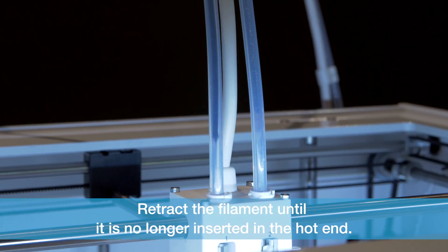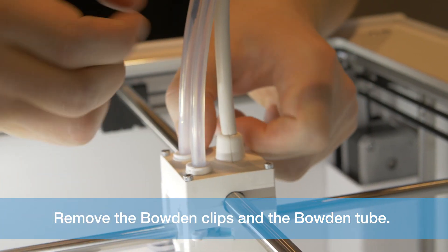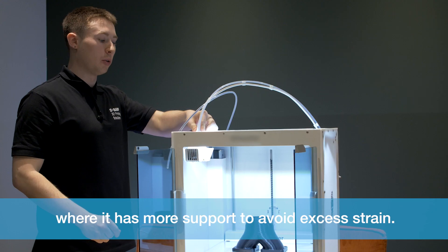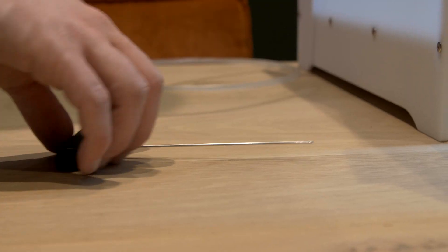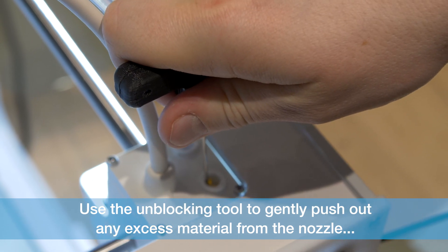Retract the filament until it is no longer inserted in the hotend. Remove the wooden clips and the wooden tube, and then manually move the print head to a corner where it has more support to avoid any excess strain. Use the unblocking tool to gently push out any excess material from the nozzle.